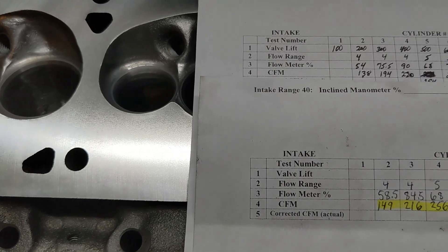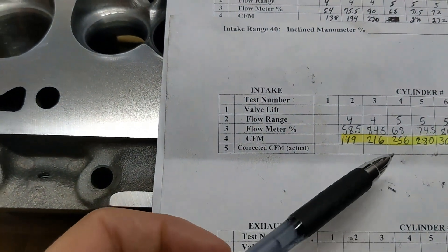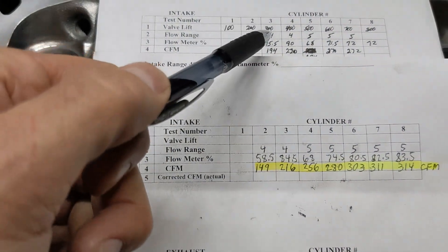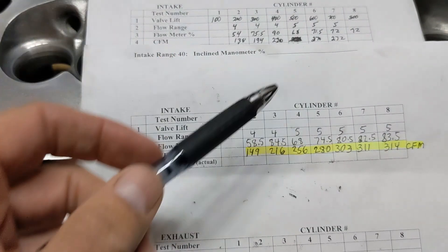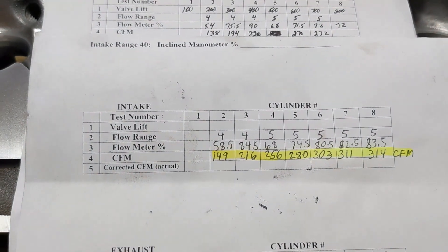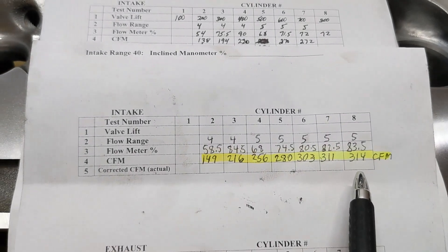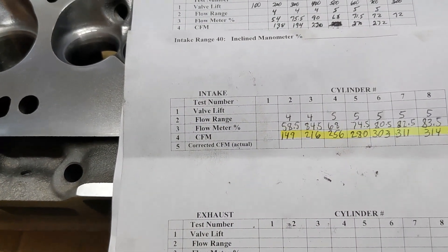Here are the updated flow numbers. At 200 lift it went from 138 to 149 CFM - an 11 CFM gain. At 300 it's gone from 194 to 216. At 400 thousandths it's gone from 220 to 256, a 36 CFM gain - that's a really big gain. At 500 it went from 254 to 280. At 600, from 270 to 303. At 700, from 272 to 311. And 800 - which didn't have a measurement before - is now 314 CFM. So that's about a 40 CFM gain in peak flow.